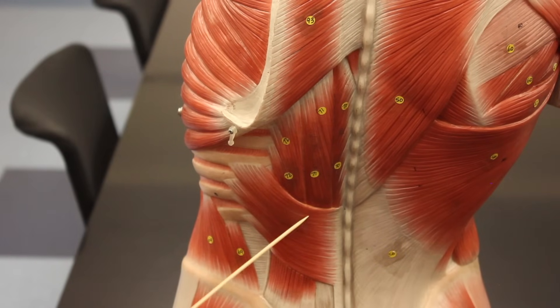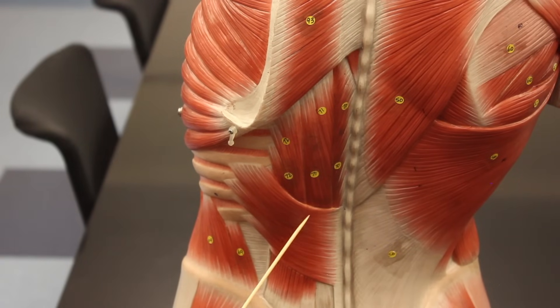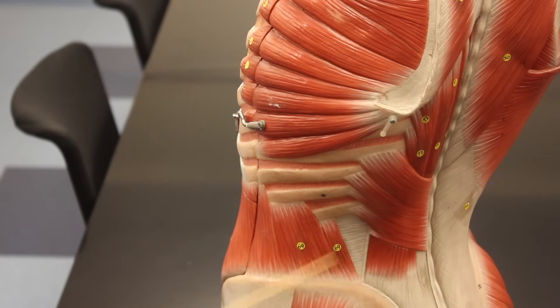Wrapping around here is a muscle called the serratus posterior inferior. Below that is the thoracolumbar fascia, which is a connective tissue aponeurosis and serves as one of the origins for the latissimus dorsi. Then we have another muscle here called the quadratus lumborum, which helps to extend the lower back and fixates the ribs from below.